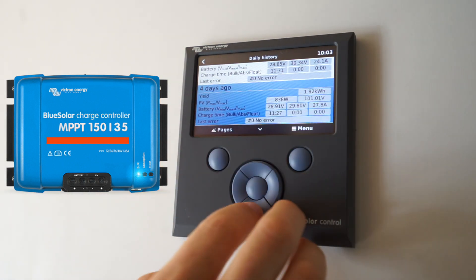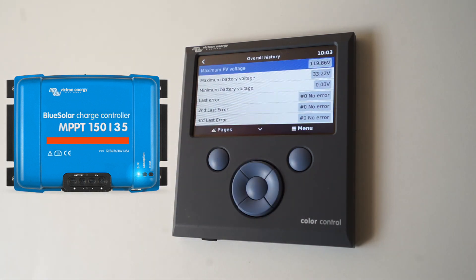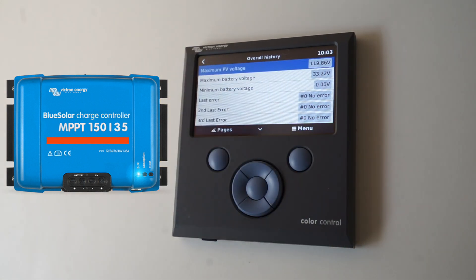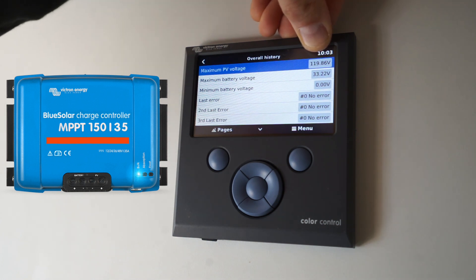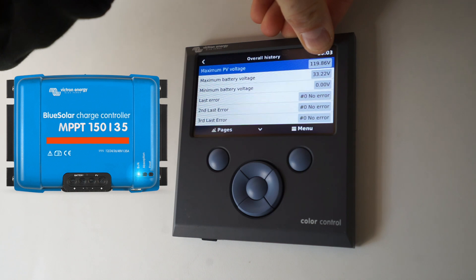Other recent readings include 1.8 kilowatts and 2.4 kilowatts. In the overall history you can see the maximum PV voltage, and that is actually quite lucky because at 120 volts it's a different power system if you go over that — so I'm right on the edge of what's allowed.